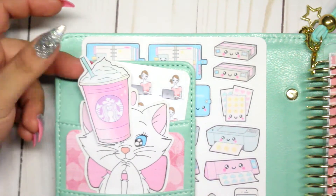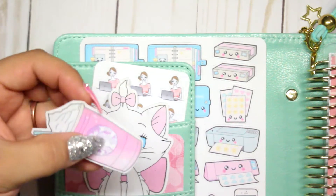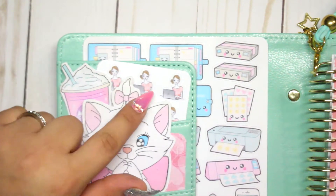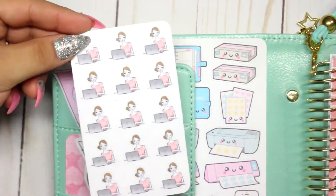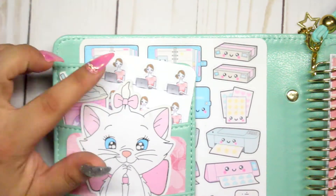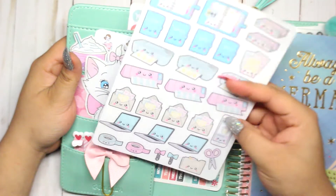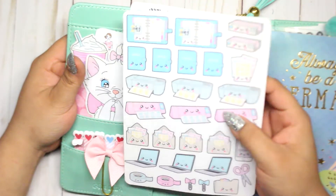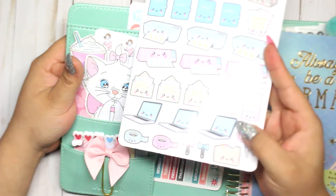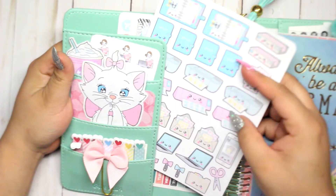In the back I have some page flags that I hauled from Forever 21. They were longer but I cut them so they'd fit right there — I just keep them there because they look cute. On the second pocket I have some card stock from Michael's with a super cute little cat on it. She's from a movie — I forgot the name. In the back I also have an adorable pink Starbucks coffee image I found on Google, along with the little cat.